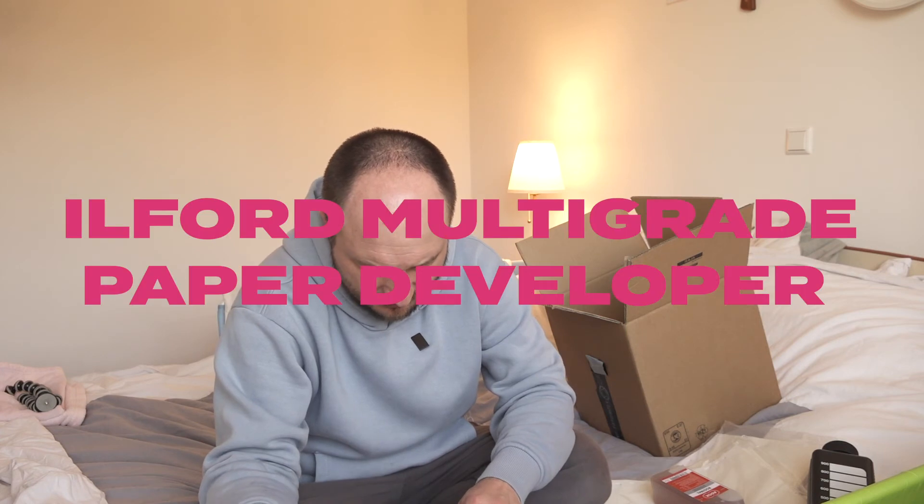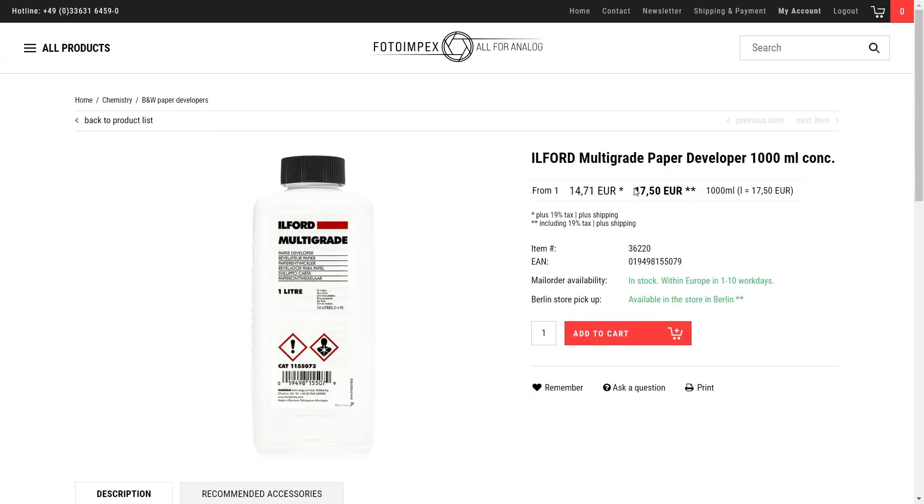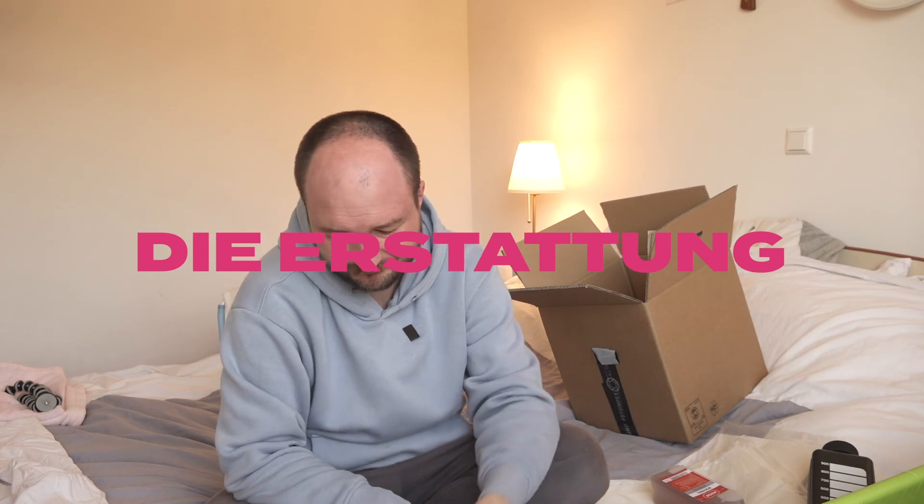Multigrade paper developer — I ordered three bottles, two for my friend and one for me. But when I opened the box, we found only one inside. I called Photoimpex, they checked, and they gave me a refund. I guess it happens.